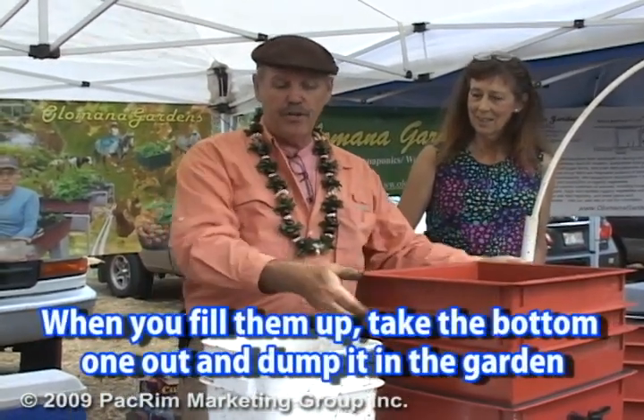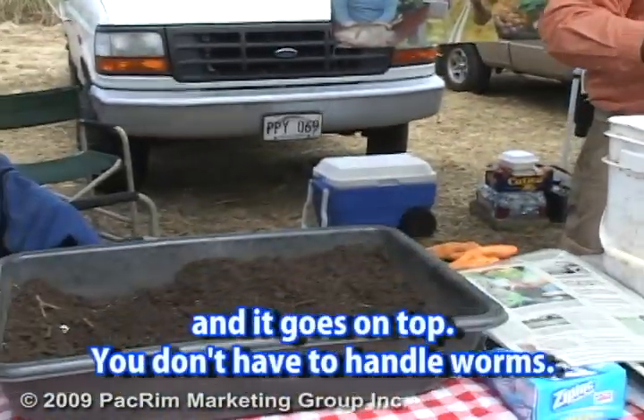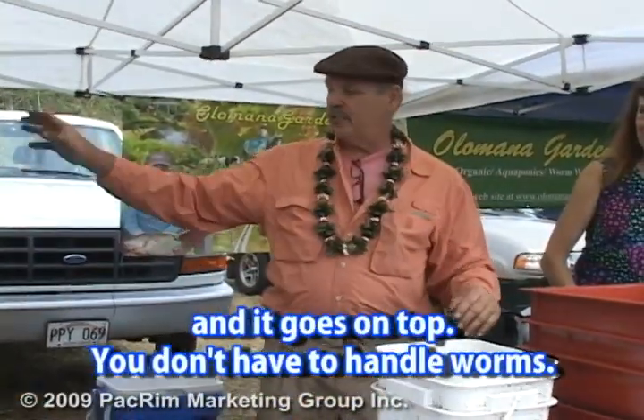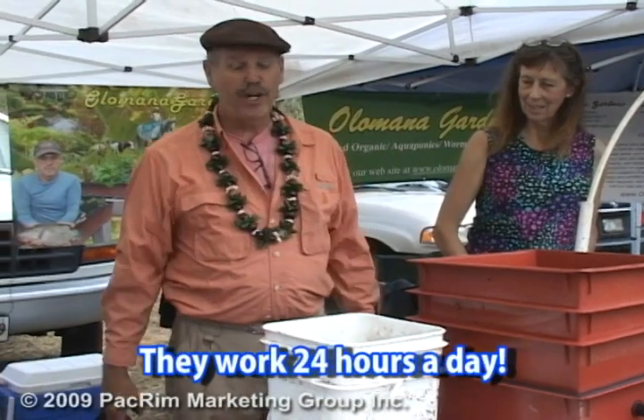Now you're all full up. All you do is come back, take the bottom one out, dump it in your garden, and it goes on the top. You don't have to handle your worms or anything else. Keep dumping in the garden. If you see one or two worms, pick them up and throw them back in. They work 24 hours a day for free.